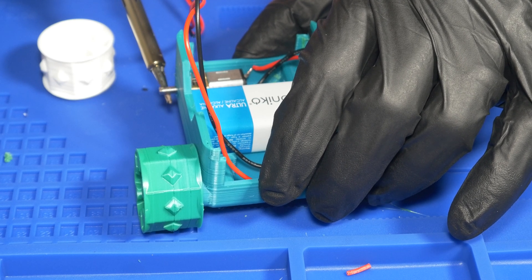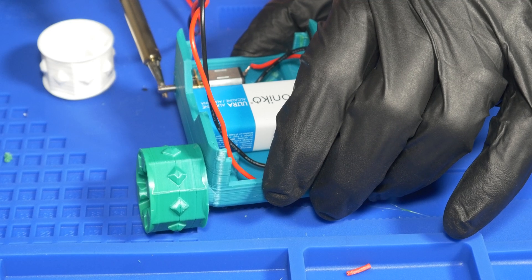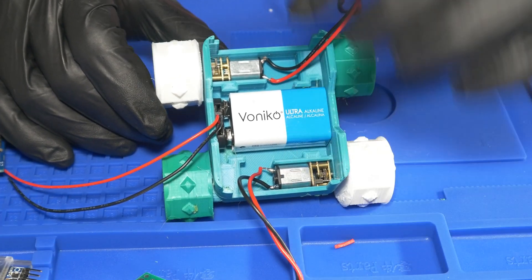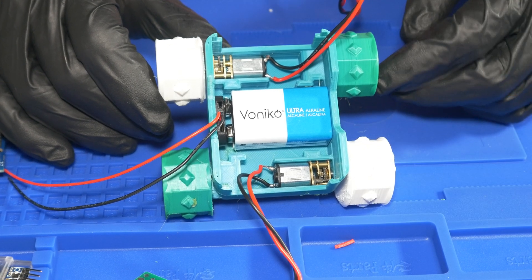If you're wondering what I'm doing here — my 3D prints did not come out exactly the way I wanted them to, and the holes where the motors are supposed to go in did not fit. So I decided to heat it up with a soldering iron and melt them into place, which actually worked perfectly.